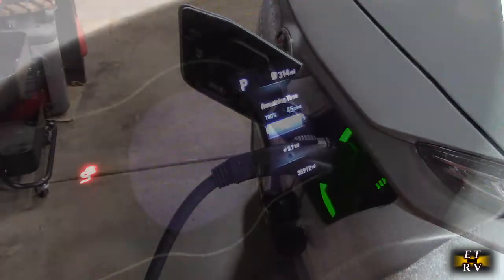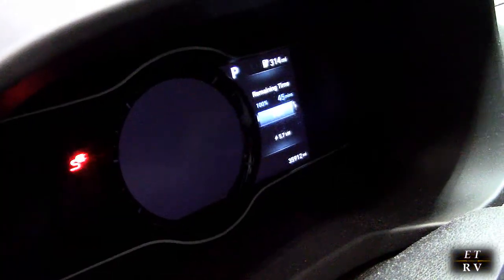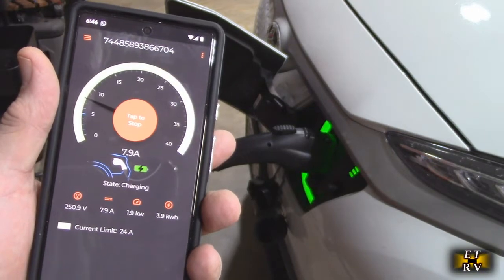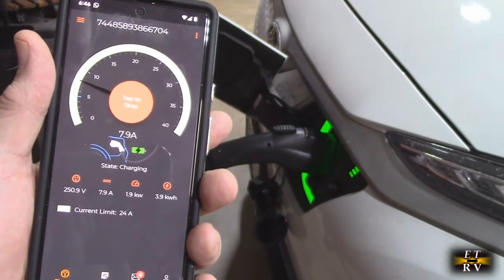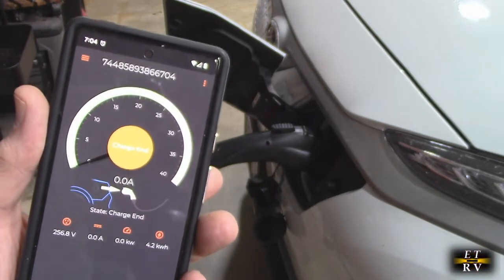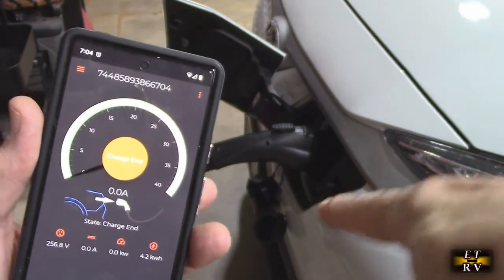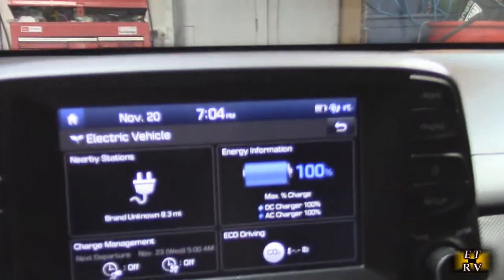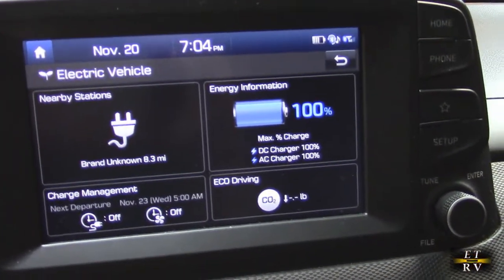We're now at 95% charge and nearing the end. The charger automatically dropped the current down to 7.9 amps at about 99% charge, then showed that the charge had ended. You can see the LEDs on the Kona are off, and inside the car it shows 100% charged.